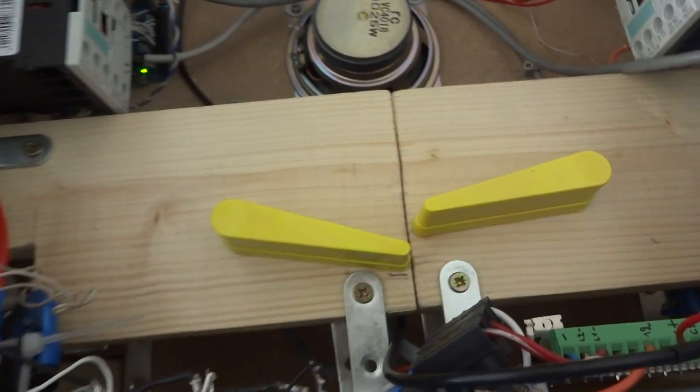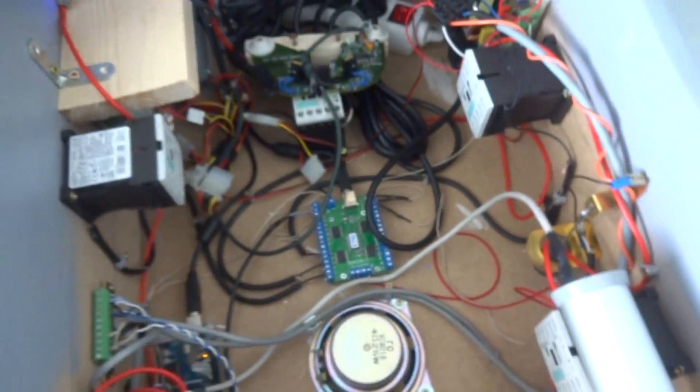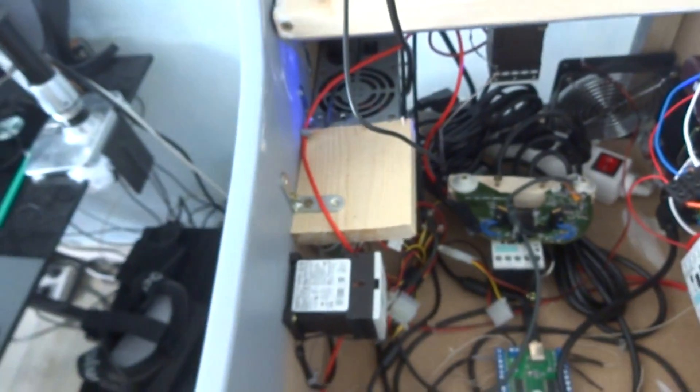This power supply is delivering 54 volts and it's used to drive real pinball solenoids. For example here are two flipper assemblies. I will show you photos not in the cab. And also there is a knocker assembly - it's under the wooden board.